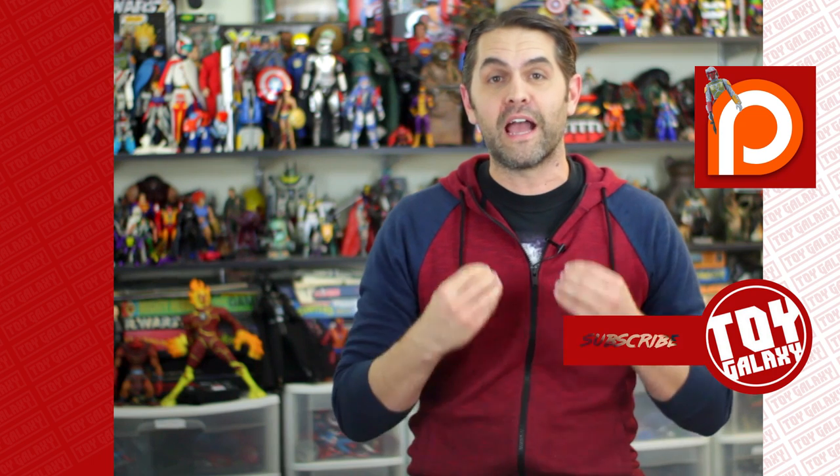Thanks for watching — hit like, hit subscribe, share this video. Please take a moment to check out our Patreon; the link is on screen now or definitely in the description below. Let us know in the comments if you've ever thought about making a superhero costume out of stuff lying around your house to go out and fight crime. I've not only thought about it, I've taken it a step further and made it, but I can't show it to you just in case I decide to head out and defend the city — I don't want any of you giving away my secret identity.